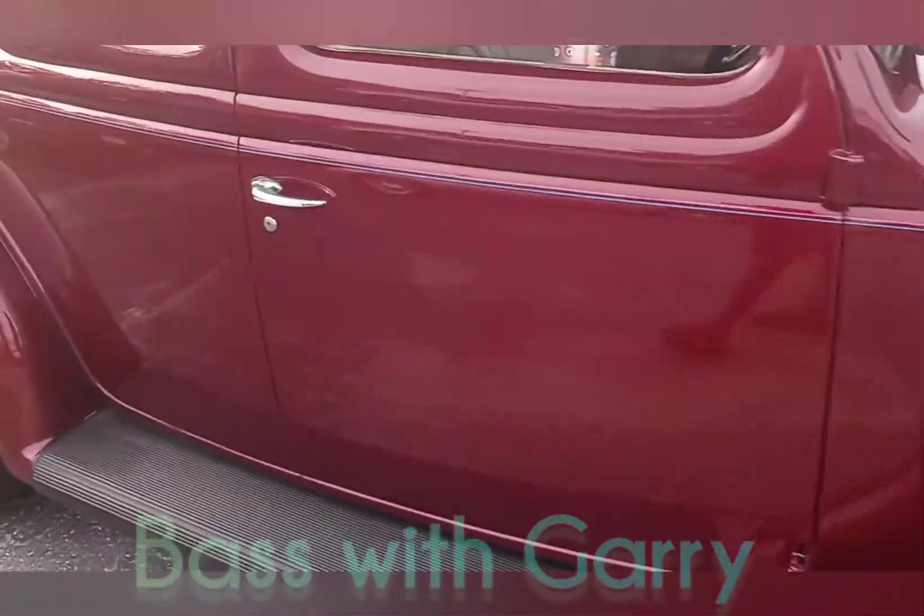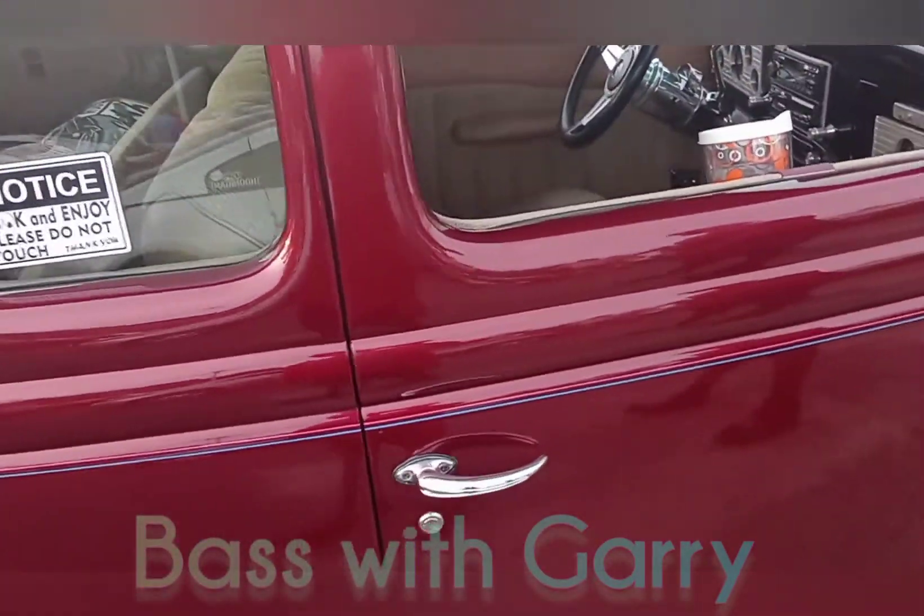This is going to be kind of a long video. So if you make it this far — hey, my amp came back. It's back.